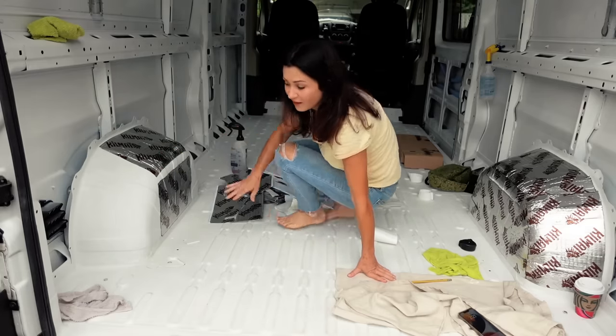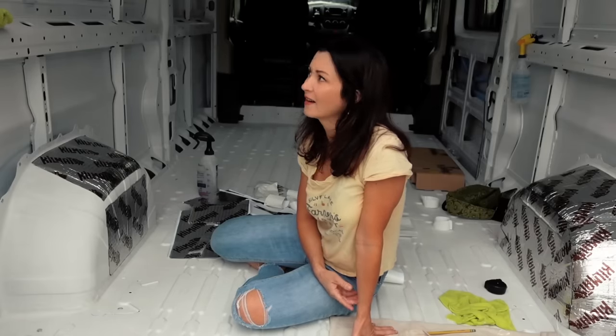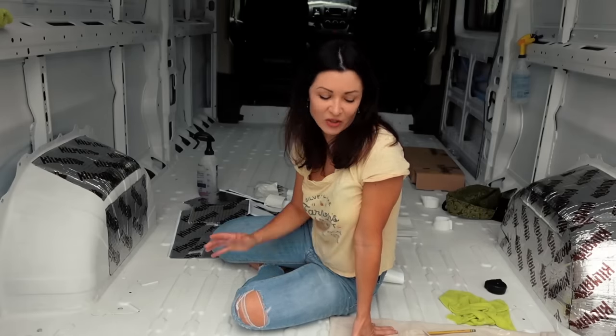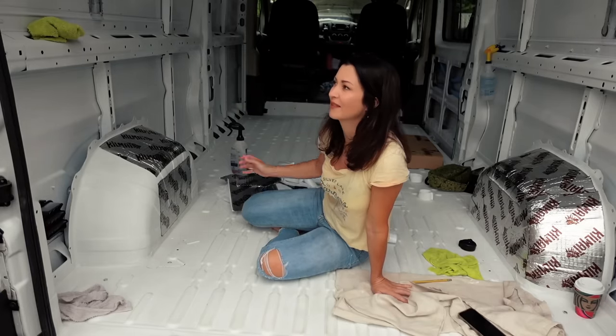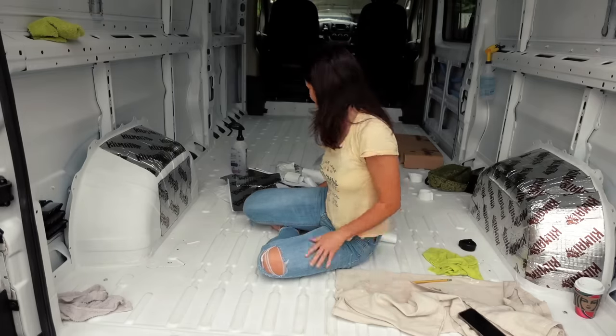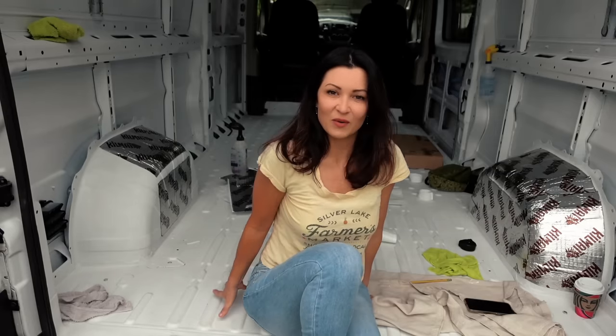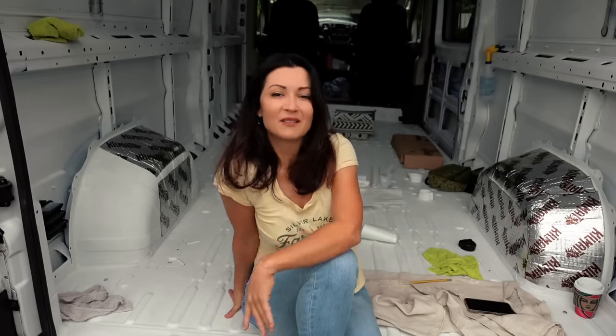Some people don't even do this. There are different opinions out there — some people say it's necessary and it helps, some people say it doesn't really do much. This box was about $50 on Amazon, so it's not really that expensive. And if it helps just a little bit, I think it's worth it. So I'm going to continue doing it.